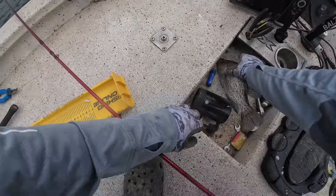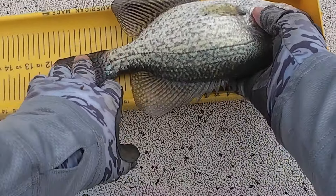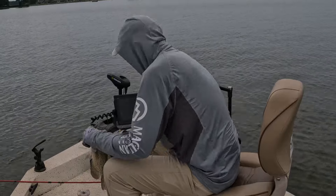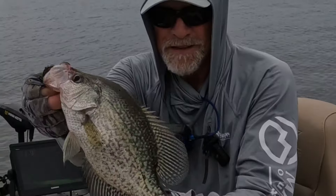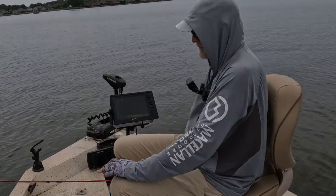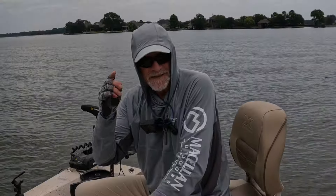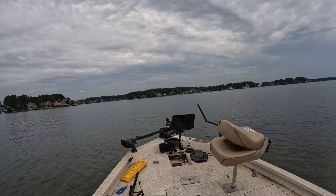I'm trying to let you go, little fella — goodness gracious! Almost right at 12 inches. Last fish of the day — nice black crappie, letting them go. Hey man, I appreciate you hanging out with me today. I appreciate your support — God bless you. Get out there and go fishing soon.